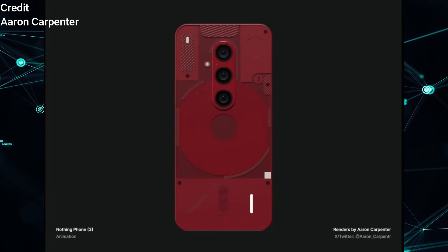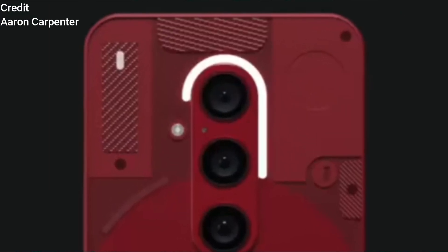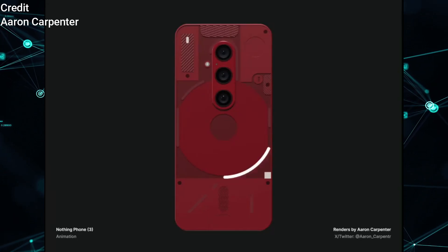The Glyph stripe above the top camera is rounded and extends further to the lower right side of the device, complemented by additional Glyph stripes across the middle and lower sections of the back panel.